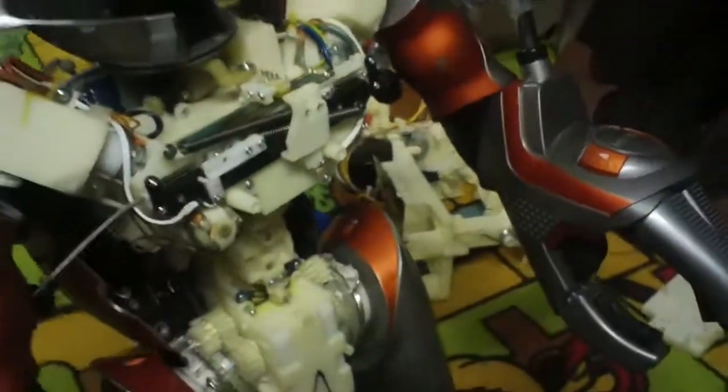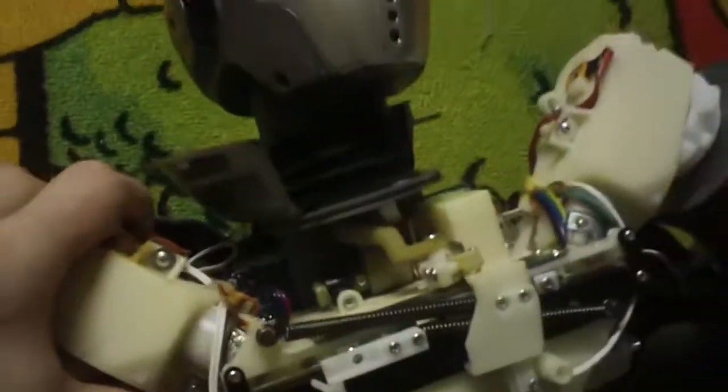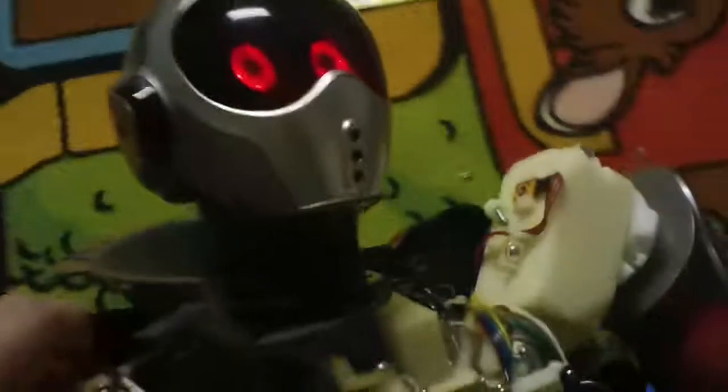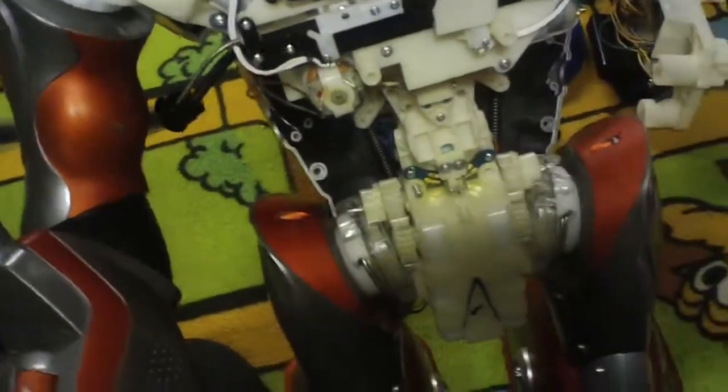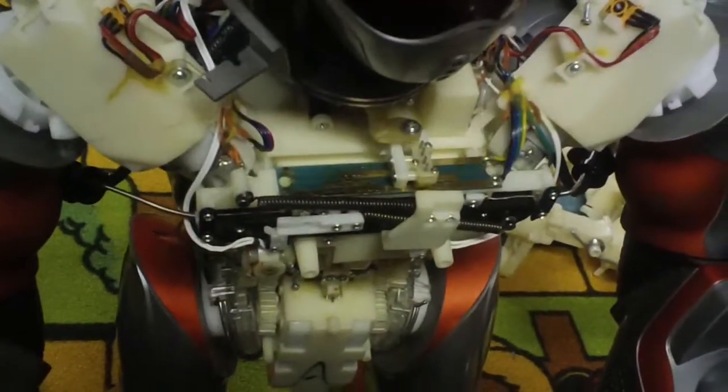I disabled this sensor, I unplugged it — but that's not even a tilt sensor, it's not doing anything. I don't even know what that thing is. I disconnected it and look, it's still doing this. I am just confused now.